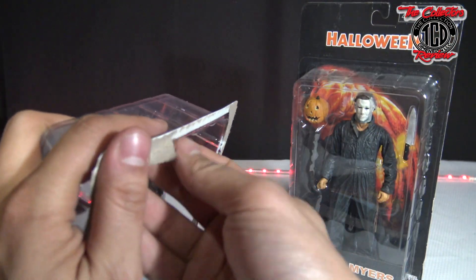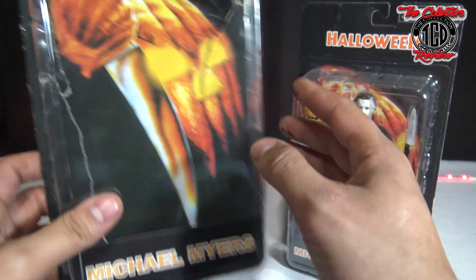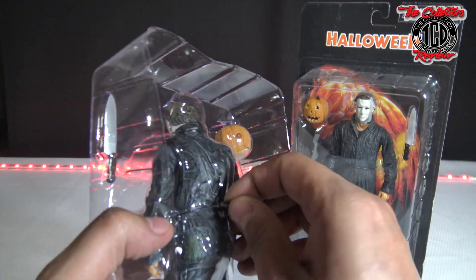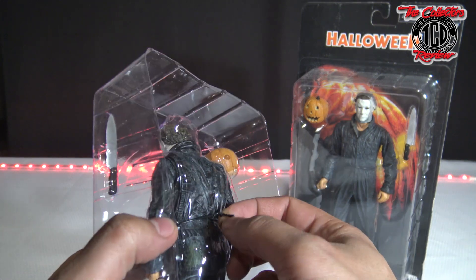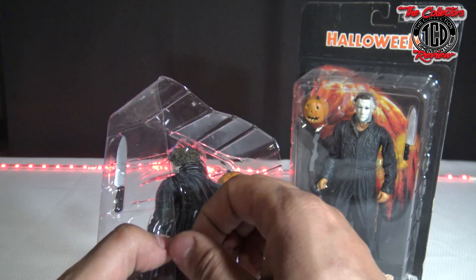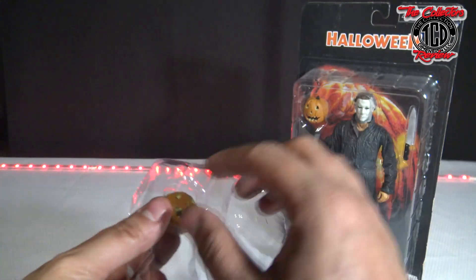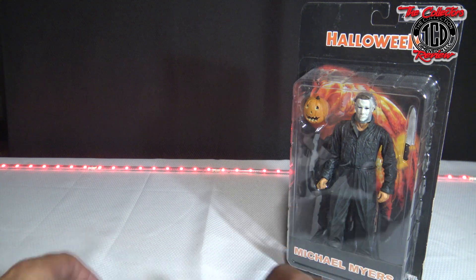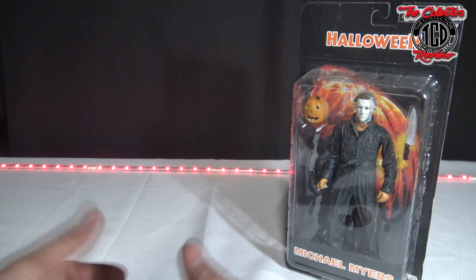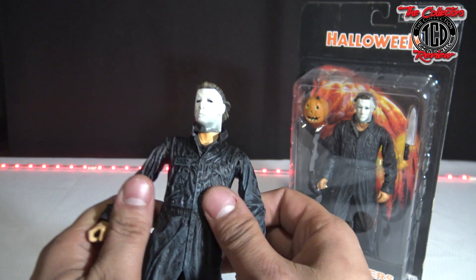They've been coming out and releasing fakes of old action figures that have gone up in price. One that I've seen is the big red Predator — they have fakes of that one and they've been putting them out at auction so people think they're real, and people are bidding on them without knowing they're fake. So just make sure you guys look out for that. There are still people who don't know there are fakes — in this case you're definitely not catching this one for $200 with ten of them on the shelf.